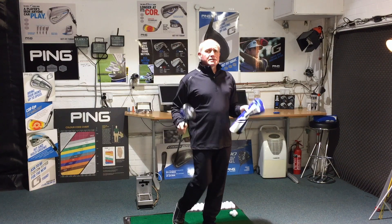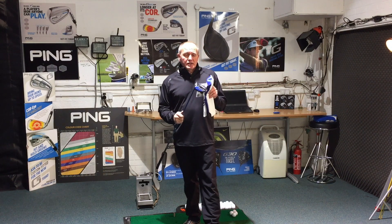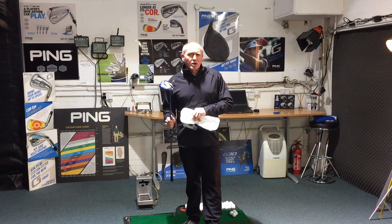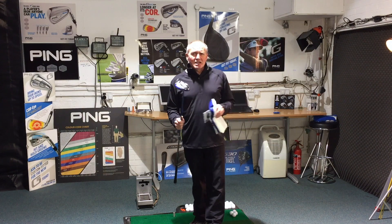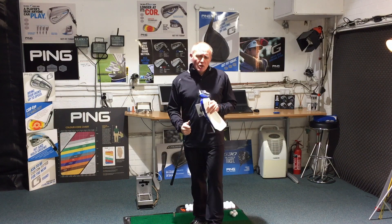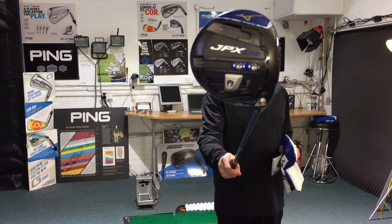All arrived in store yesterday — drivers, fairway woods, hybrids. I had a very sneaky little hit with this before it was launched, but it was all a bit of a rush. I didn't get a chance to hit many shots of it, so I really couldn't have an opinion. So I've been waiting for this to happen. I've got the 900.